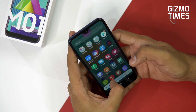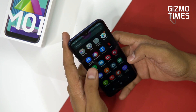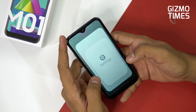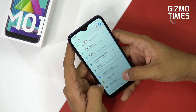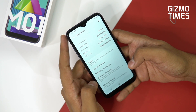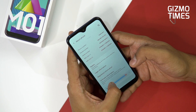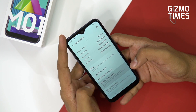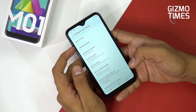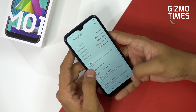Samsung can be criticized for a lot — the chipset, the specs — but at least with the software, they're not giving you something old anymore. Earlier Samsung didn't really care about the OS version, but now you have Android 10-based One UI 2.0, the latest version. So the latest Android OS is given here, which is a good thing.